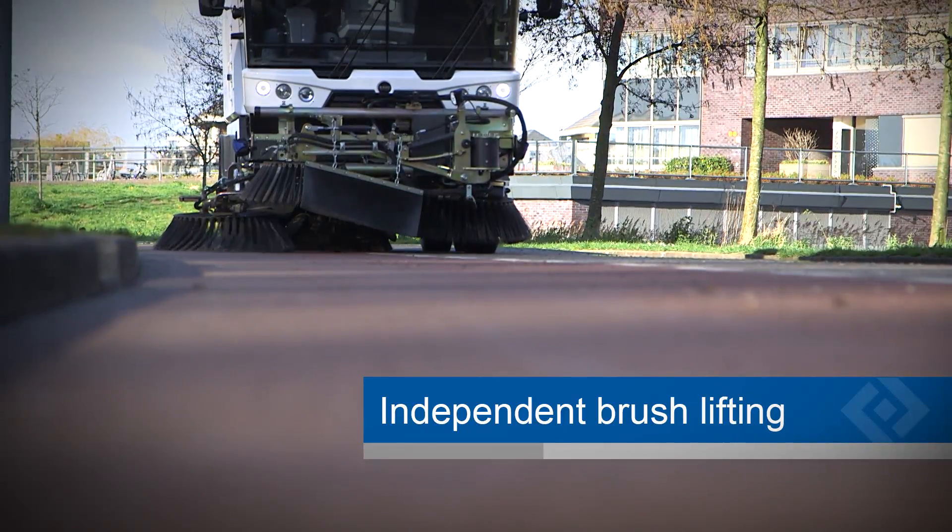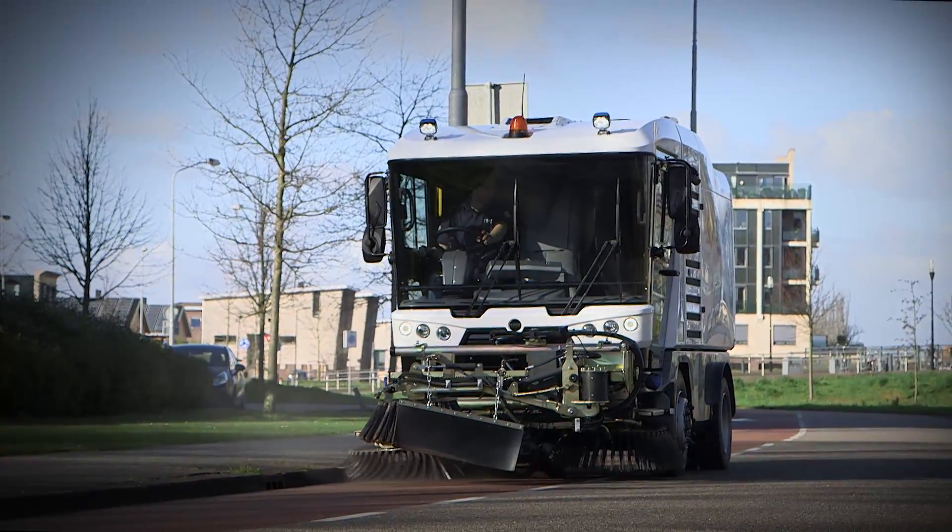The independent brush lifting enables you to reduce brush wear and achieve a longer lifetime of the brushes.